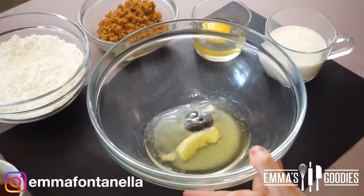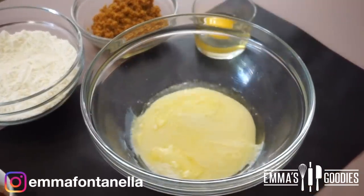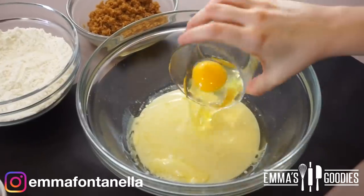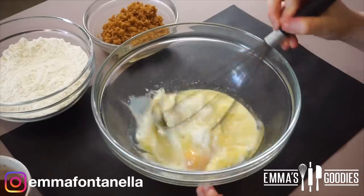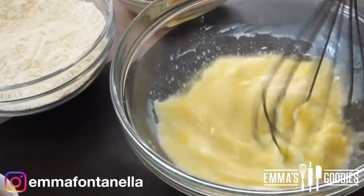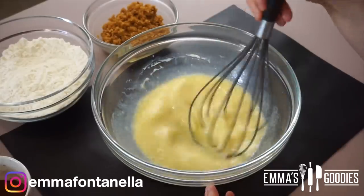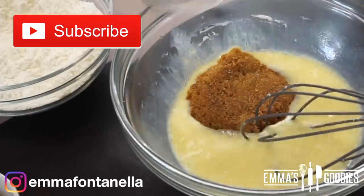We're going to start out with some melted butter, some oil, and vanilla. You can use all butter or all oil, but I do like to do a combination of both — the butter adds flavor and the oil adds extra tenderness. Then you'll add the buttermilk or milk and the egg, combining the wet ingredients first before adding the dry ingredients.